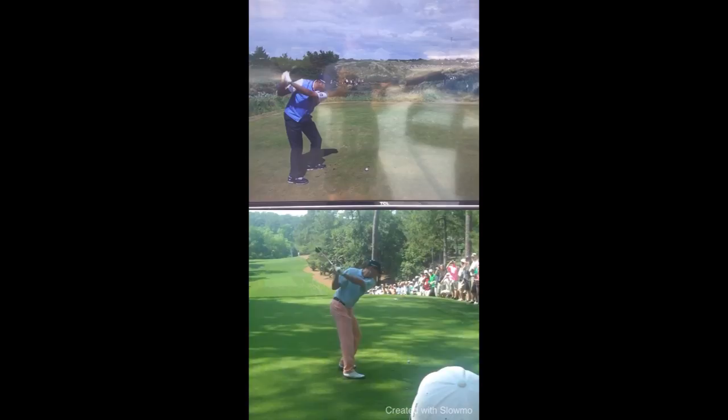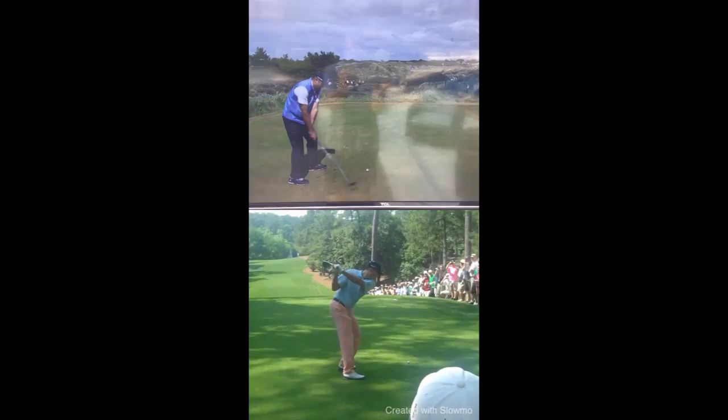I just want to show you the different positions. This lower video is from 2012 — I believe this is Augusta — and you can just see this was that perceived one plane swing, which doesn't really exist, but I don't want to go into that. I really want to show you the difference in motion on how the arms set at the top. And even Miller talked about how smooth you can make that transition.